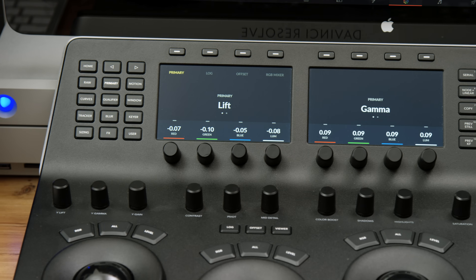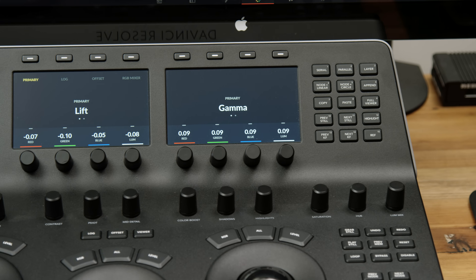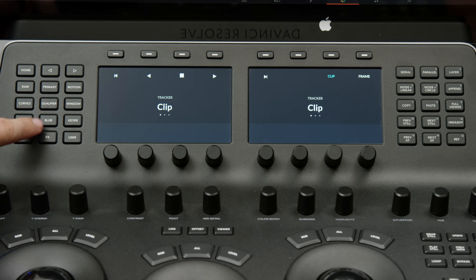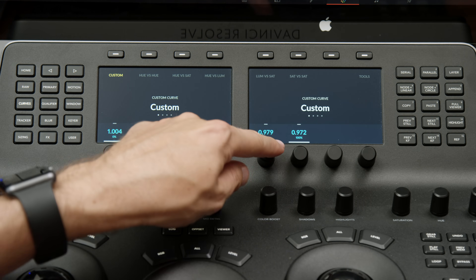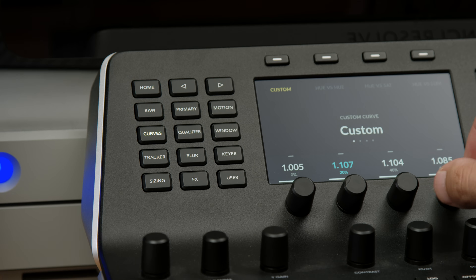The extra $2,000 gets you the top half. On the top half you have a set of buttons on the left, a set on the right, and two screens with buttons above them and dials below them. The buttons on the left side are for all of the tools on the color page, and when you press those buttons the two screens change depending on which tool you selected. For example, if you press the curves button, the screens give you control over the curve at 0, 20, 40, 60, 80, and 100. I won't go through every single button — I just want to give you the brief overview of what this is and who it's for.